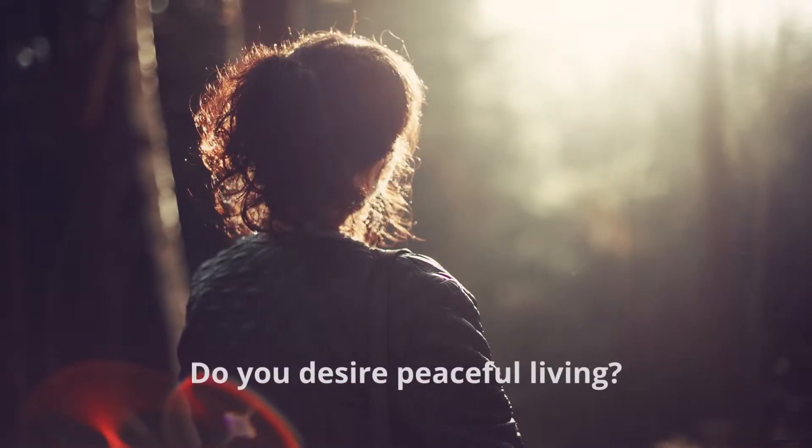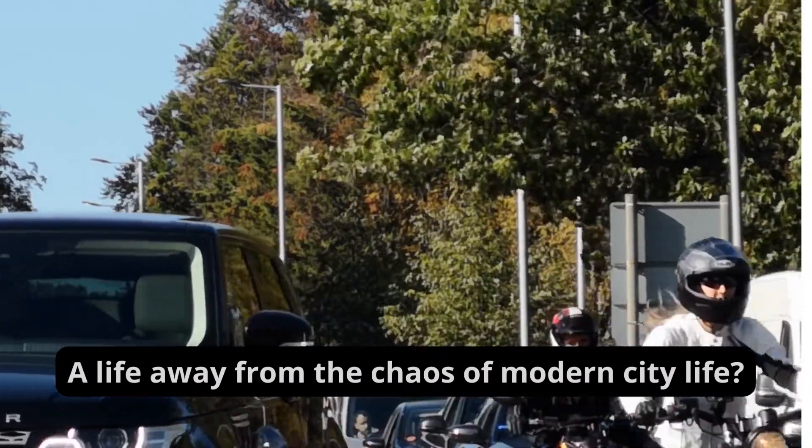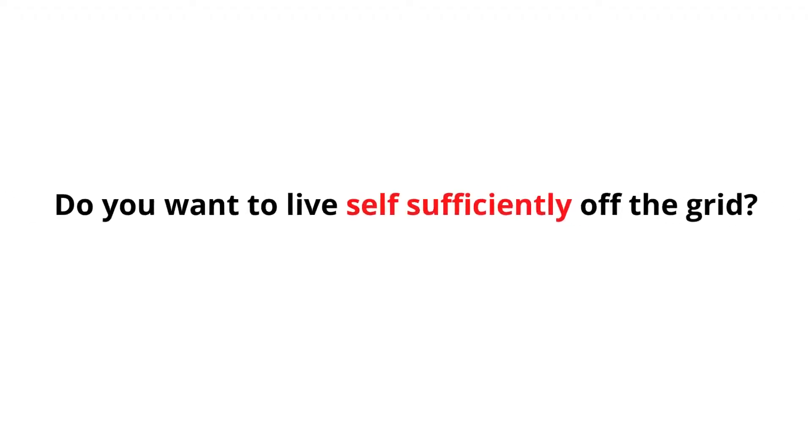Do you desire peaceful living? A life away from the chaos of modern city life? Do you want to live self-sufficiently off the grid?